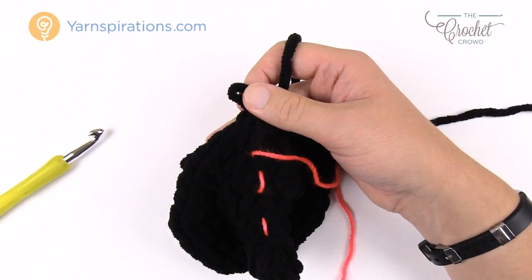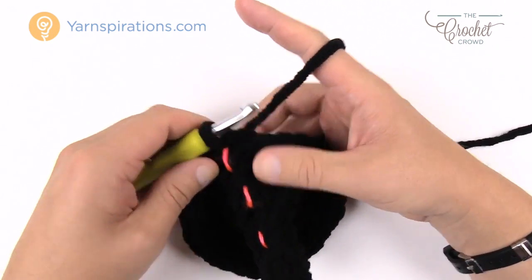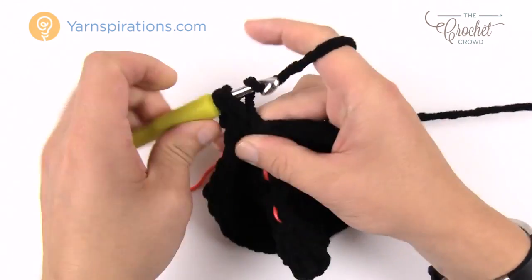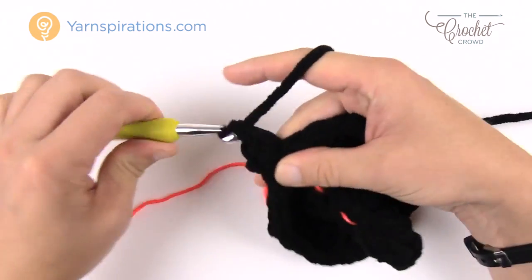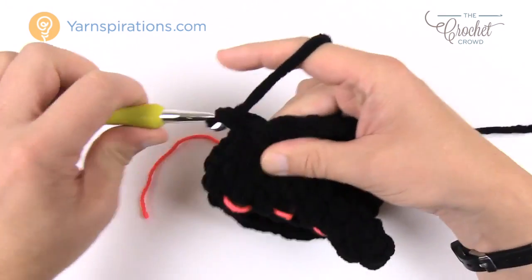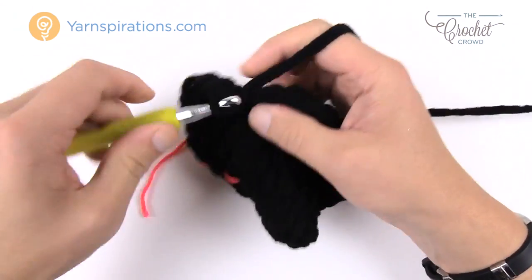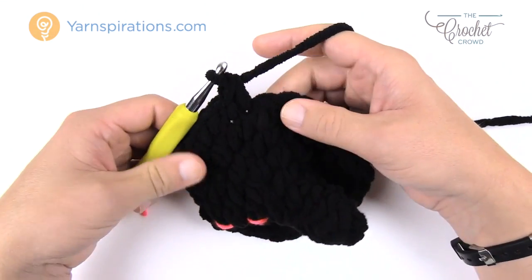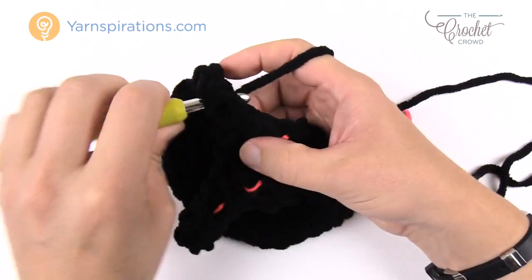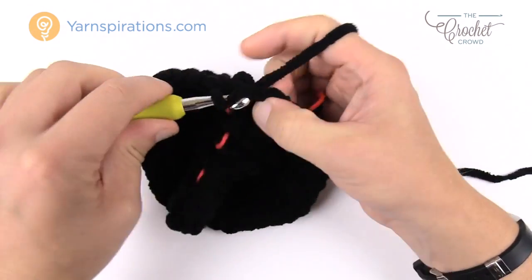Round nine: we're going to start increasing more. Chain one, two single crochets in the first one, then the repeat pattern is three single crochets in a row by themselves. So the repeat for round nine is two into the same one and then the next three are by themselves. Continue that same patterning all the way around. The final three will be three single crochets in a row, then join to the top of the beginning single crochet. Move up your stitch marker.